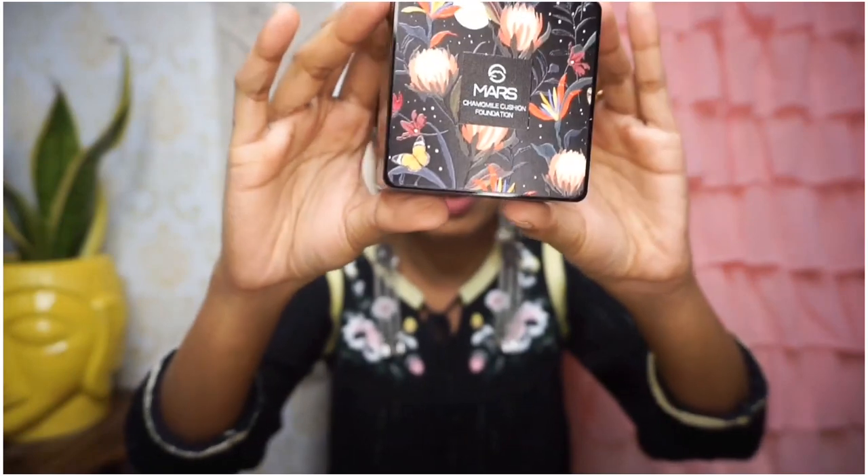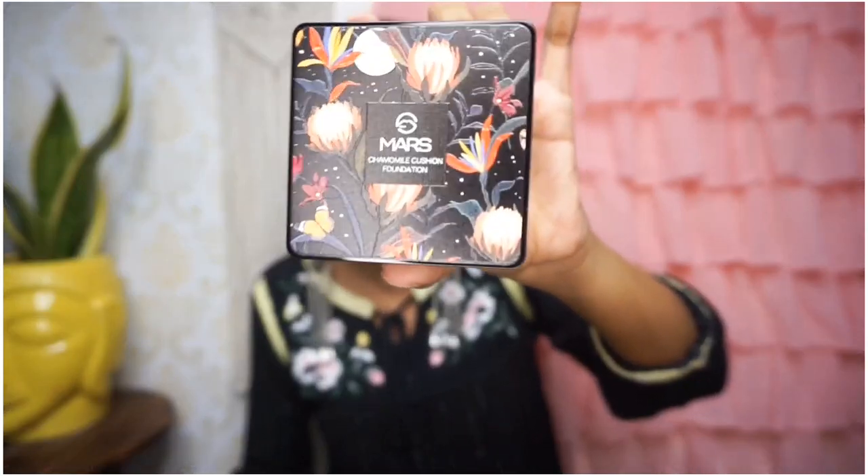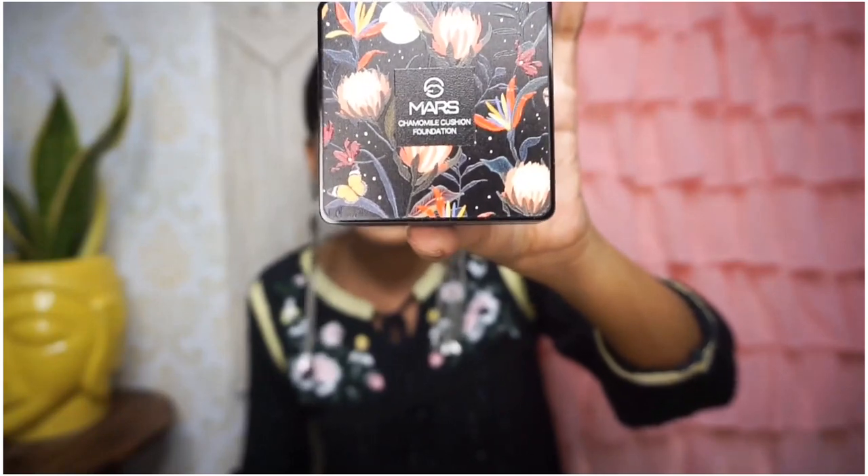This is how the packaging looks — it is a square design box, a really good 3D design. It is a very beautiful design. This is Mars.